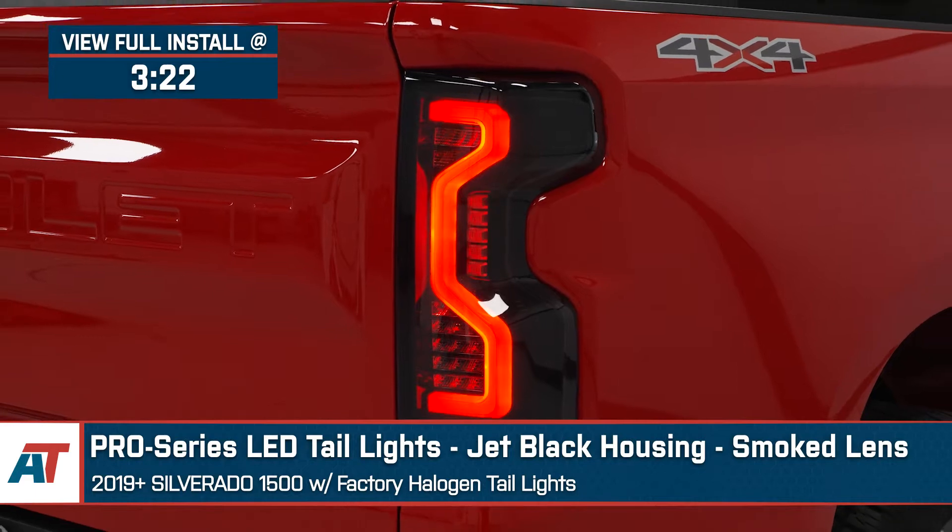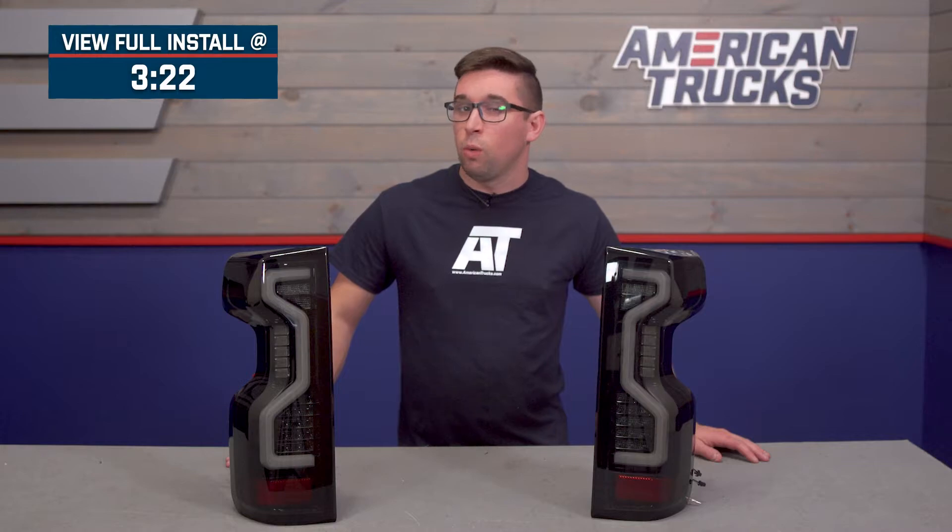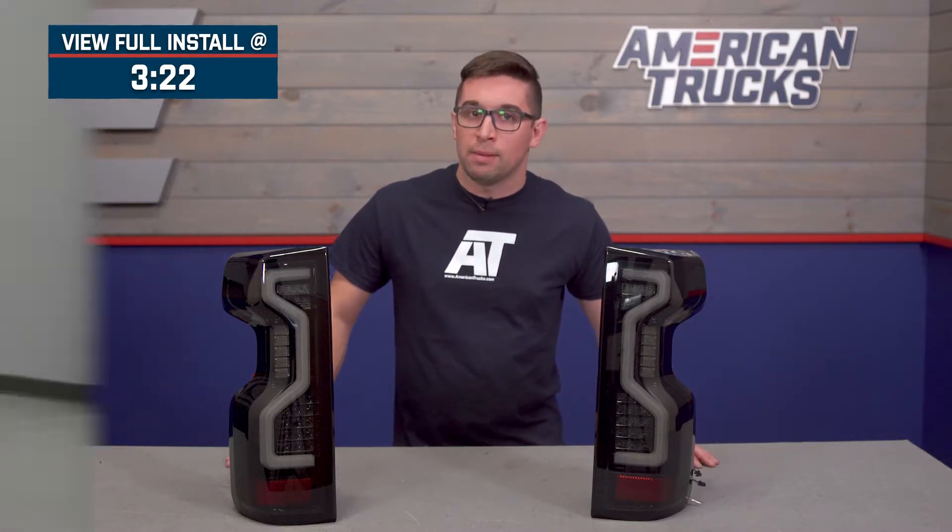These Pro Series taillights are perfect for the Silverado owner who wants to upgrade their lighting output and style without spending a fortune or deviating too much from that OEM type look.